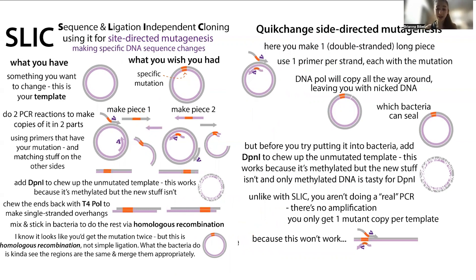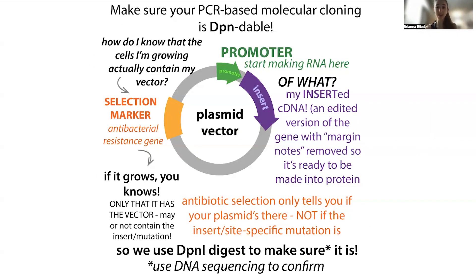In both of these cases, we're relying on the vector being used as a template for making lots of copies of the plasmid. And we want to make sure we're only allowing the plasmid that actually has the changes we want to grow, and not just the parent vector — the plasmid we're using as a template.